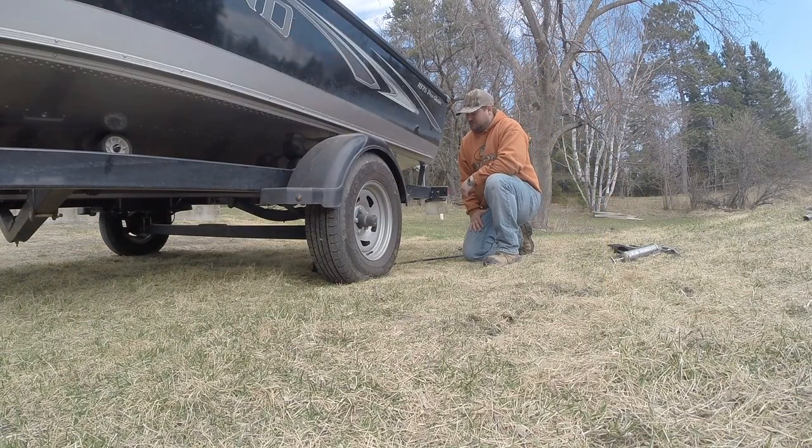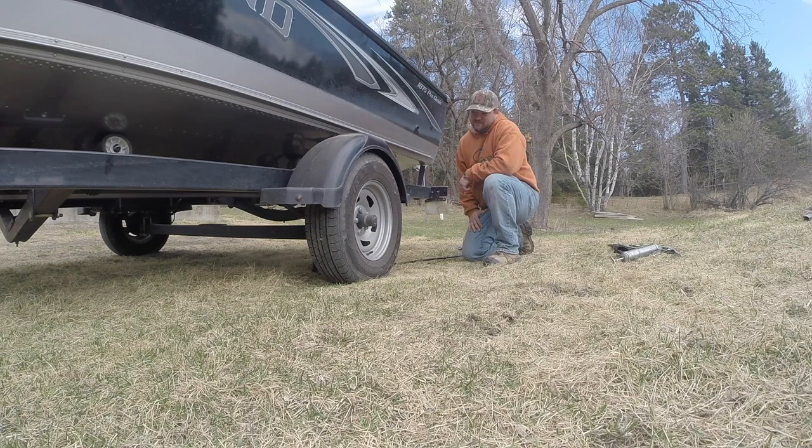Welcome to Sky's Outdoors. This week we are going to go through my spring maintenance on my trailer. First thing I'm going to do today is jack up the boat trailer and see if my wheel bearings are good. I'll show you how I do that and walk you through it.